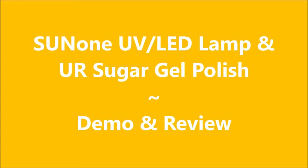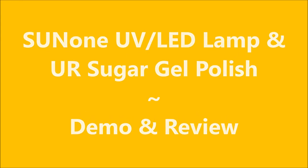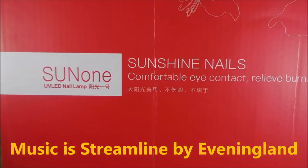Hello my friend and welcome to my channel. Today I've got the Sun One LED lamp and the UR Sugar gel polishes.